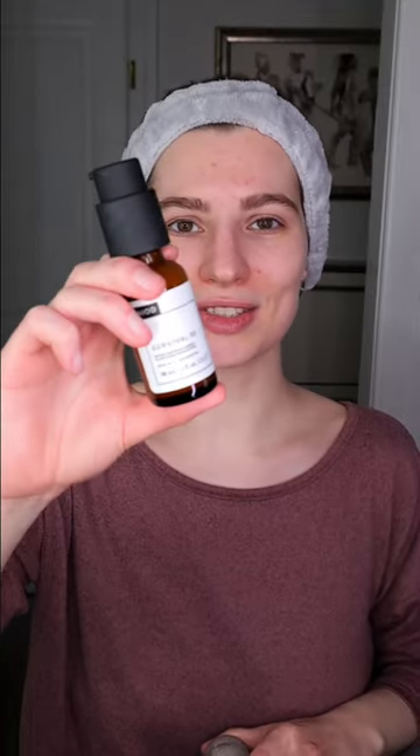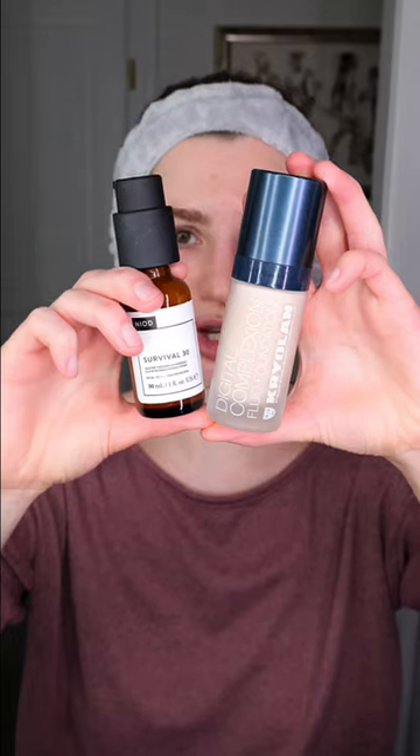Now before applying your sunscreen or makeup, allow the lotion to fully absorb into the skin.